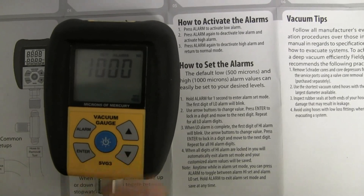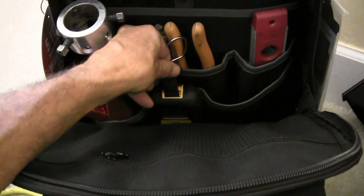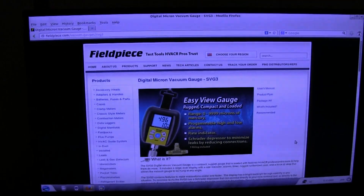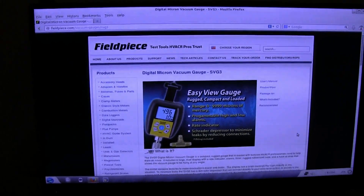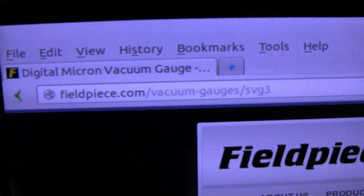I'll keep mine at 1000. I'm putting this little gem right in my bag. For more information on Fieldpiece products like the SVG3, you can go to fieldpiece.com.